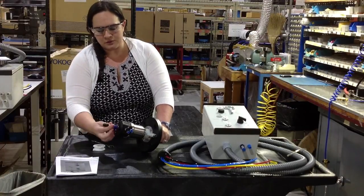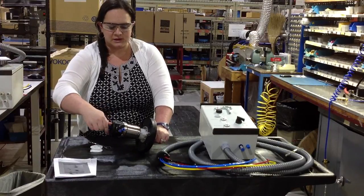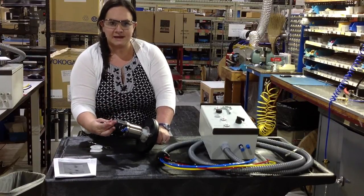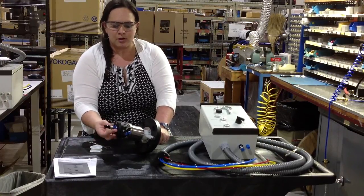You install the PG-13.5 probe into the retractable assembly, and you have to make sure that you get it all the way tightened in there, because if it's not sealed properly, it won't actually operate properly.